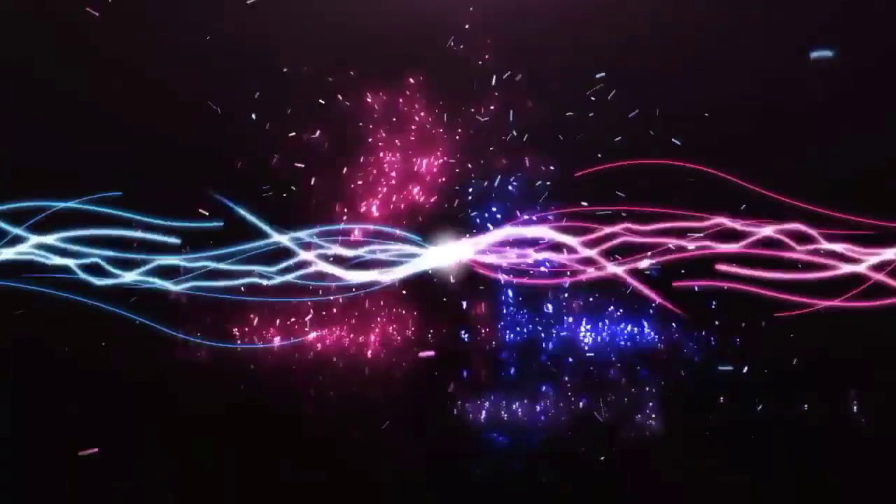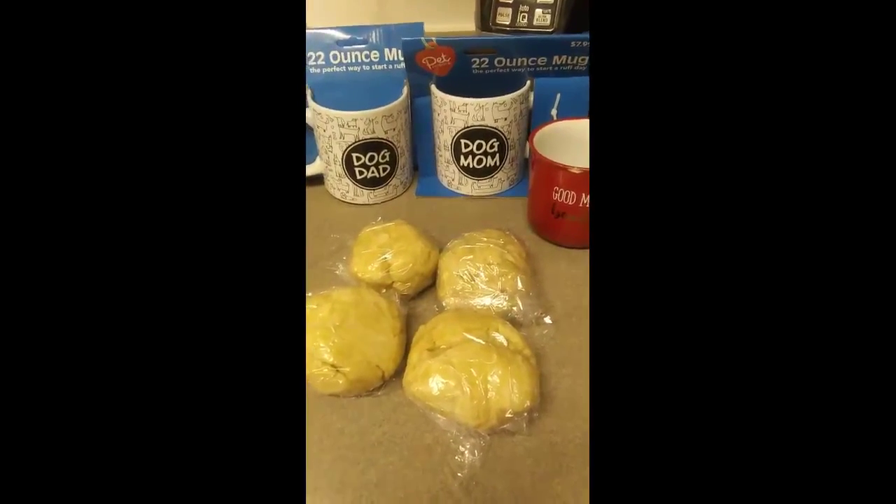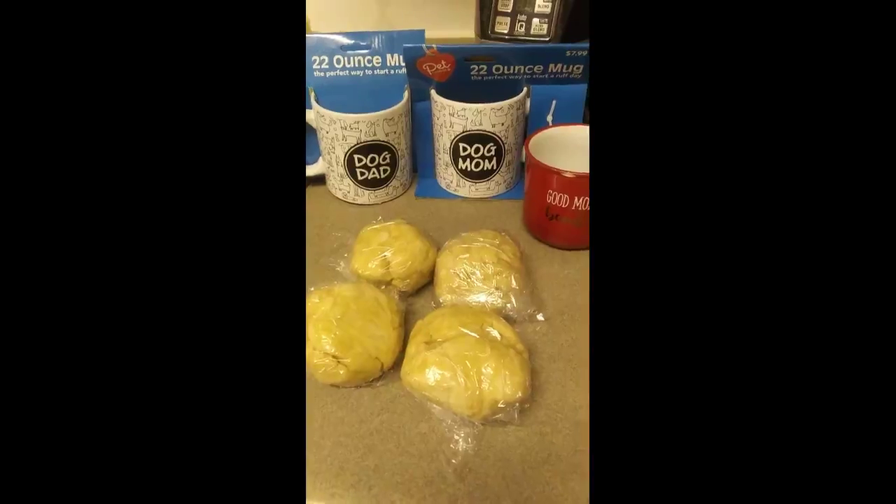This is Chandelier, keeping it real. Morning guys, this is Chandelier, you're in Chandelier's Kitchen. God bless you all, and I hope you all are having a blessed morning.